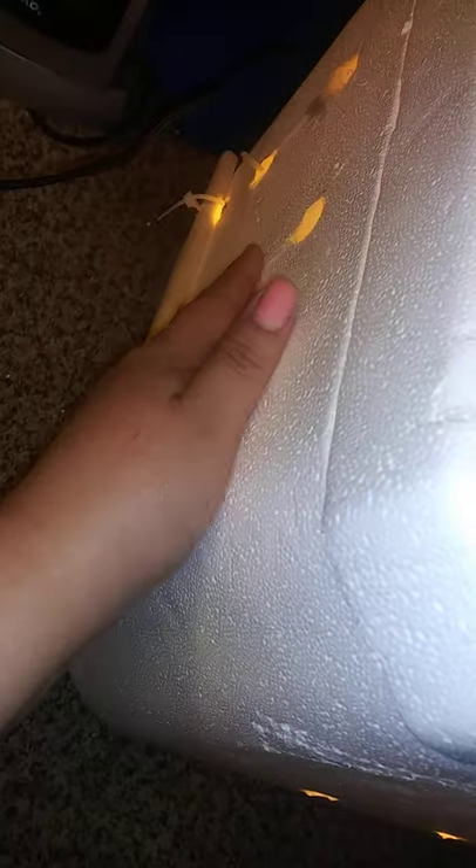This is the final version of this DIY incubator. There is a vent hole here that allows me to add water to the reservoir that's under the shelf. I did have more holes here, but I filled them all in.